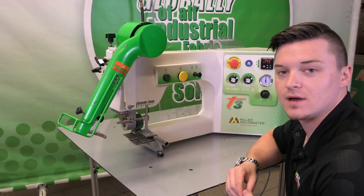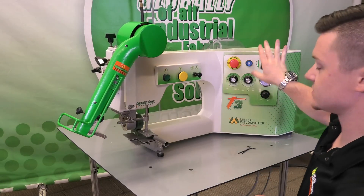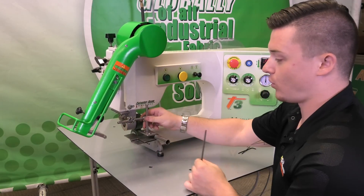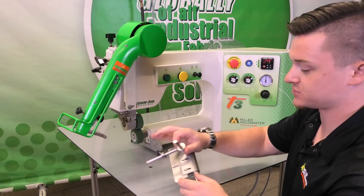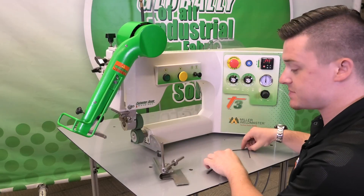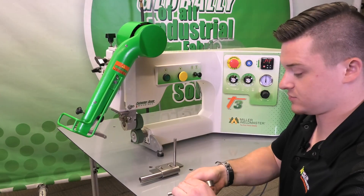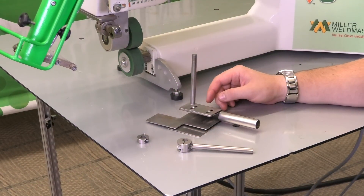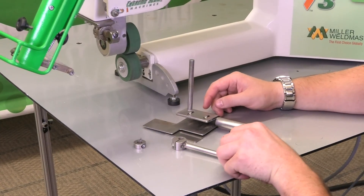We are going to go over how to adjust our hem guide. First thing we're going to do is make sure the temperature is down so no one gets burnt. We're going to loosen and pull the guide out. Starting from scratch, we'll loosen everything up. So we have our guide here in three pieces: our clamp collar, one of our adjustment shafts, and then the hem guide itself.